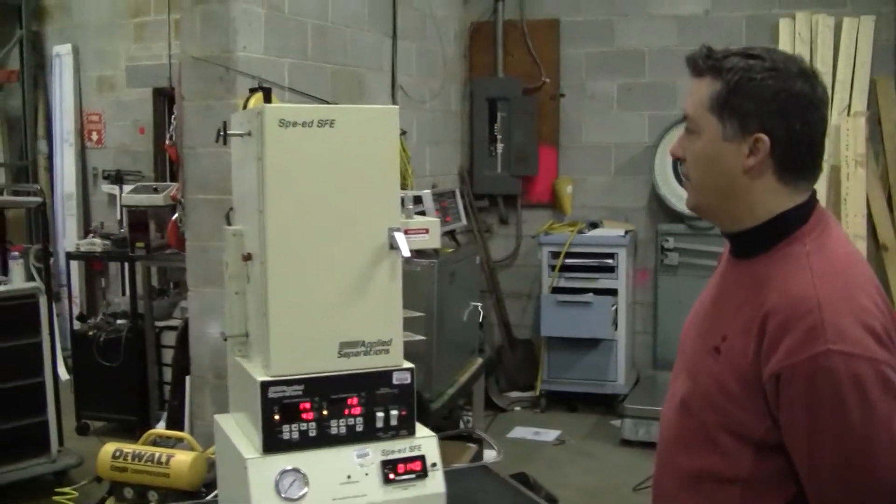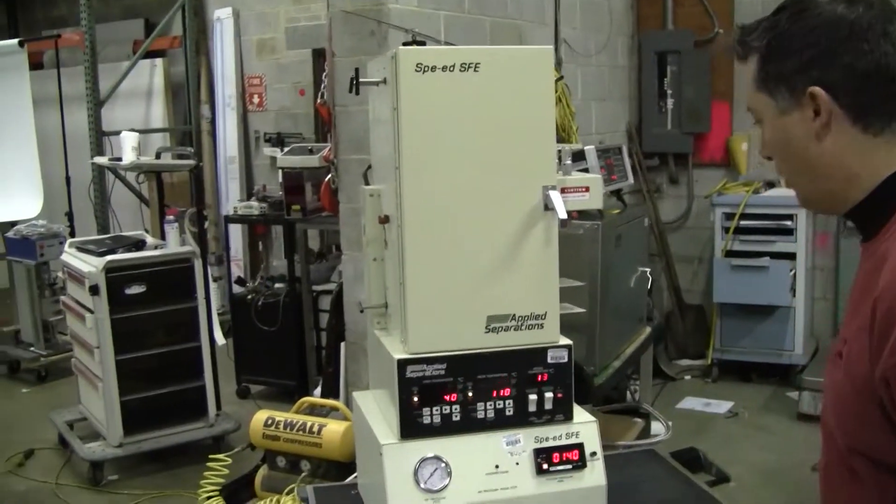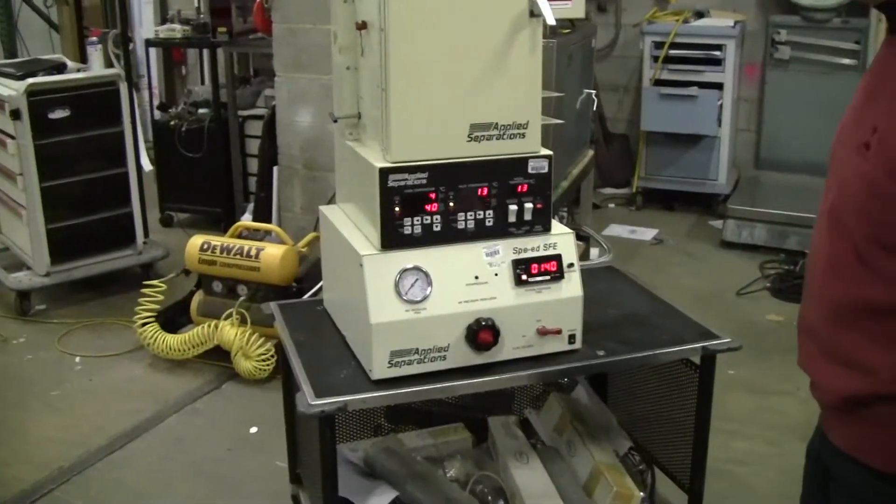Good morning, this is Michael Naitiao from Hi-Tech Trader. This is the Speed Super Critical Extraction Unit by Applied Separations.